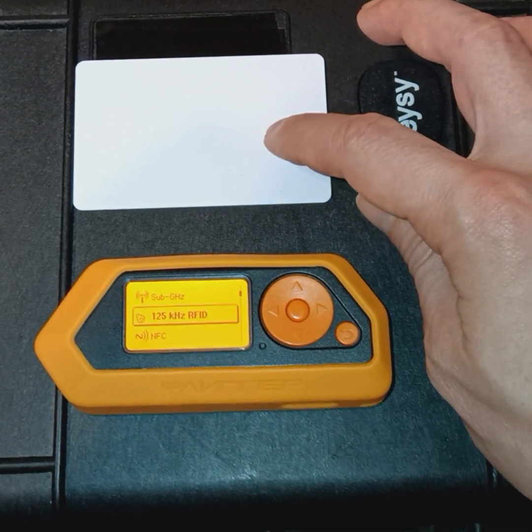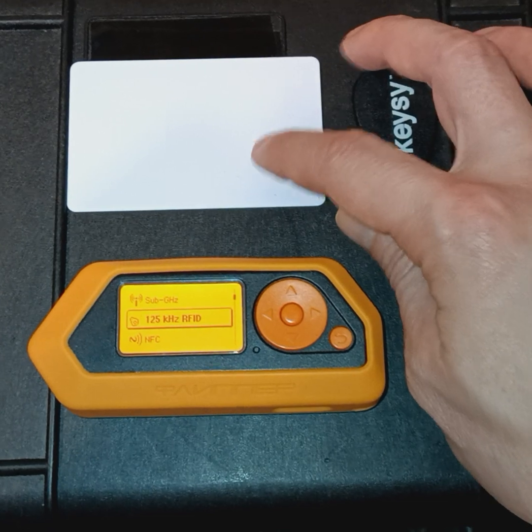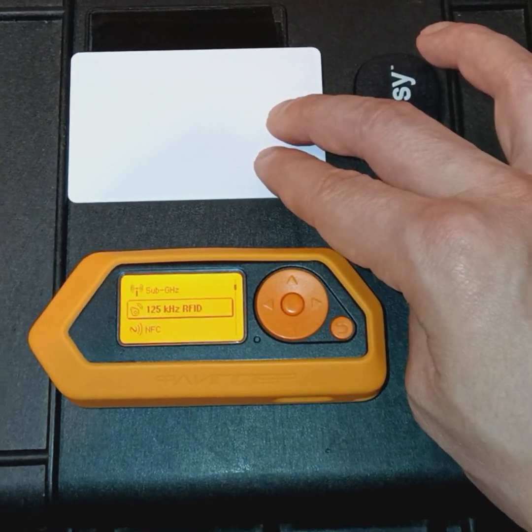High-frequency tags are more common as they store more data and provide better encryption. But till this day,